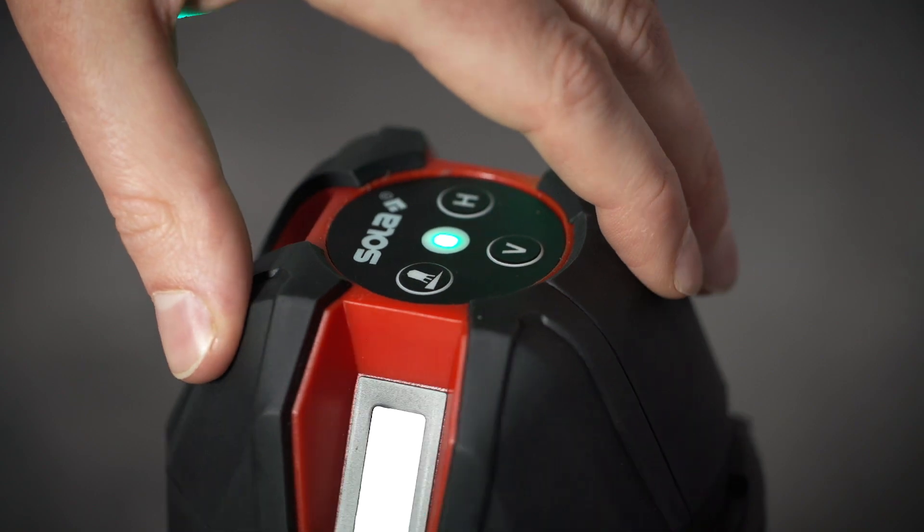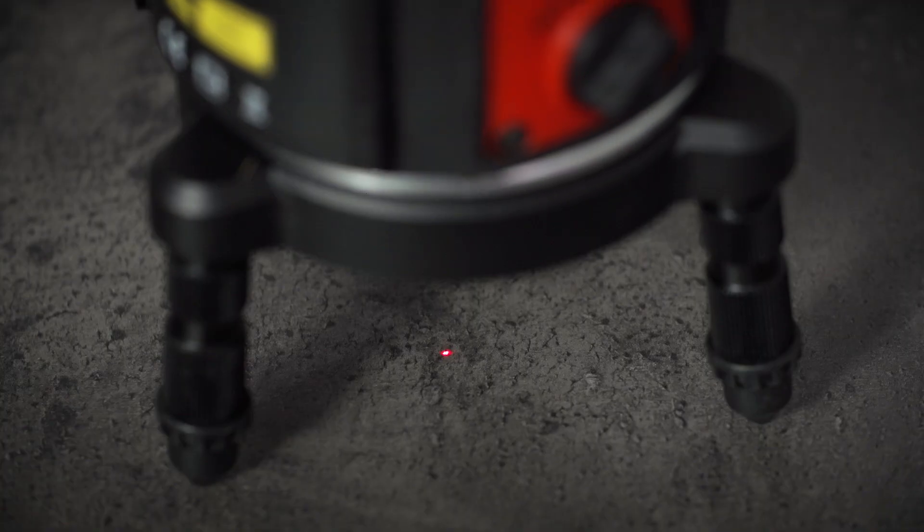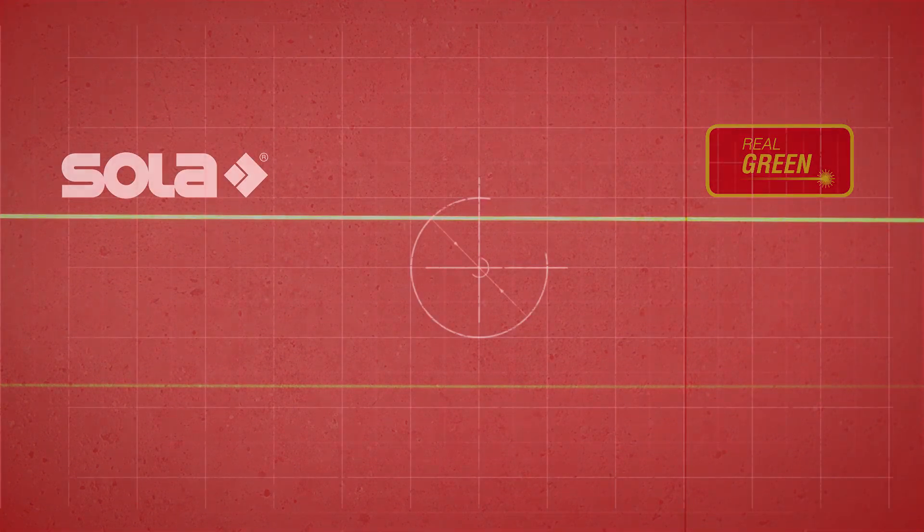Even when turning the laser, the plumbing point remains steady. Compared to conventional lasers, the green lines are even more visible, thanks to Sola's real green technology.